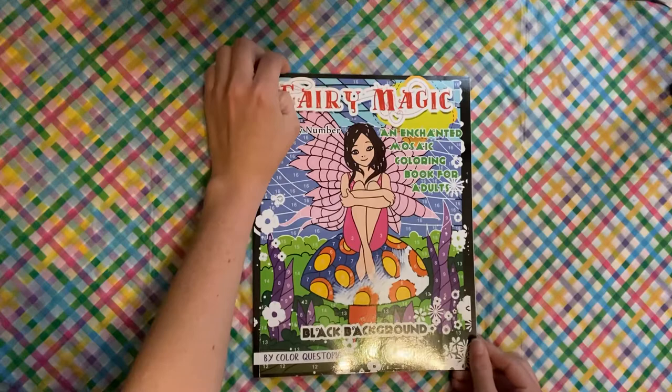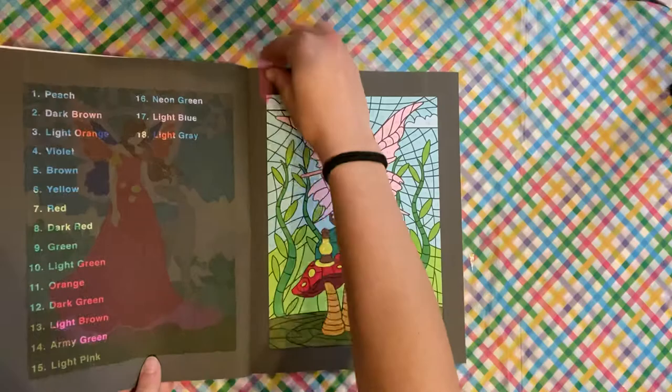I did one out of Fairy Magic. This is the last page I did this month, and that is this one.